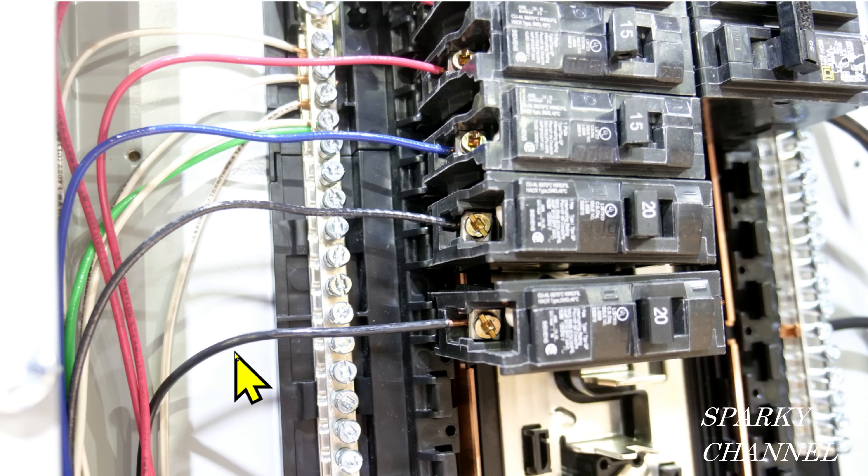Down here we have the appropriate 12 gauge wire going to the 20 amp circuit breaker, but there's a gap showing copper. You can see how the others are correctly installed with not much copper showing, but this one has quite a bit of copper showing — that's unprofessional work. Additionally, this circuit breaker appears to be rather loose; check to make sure it's installed properly. The one serious code violation here is the 14 gauge wire going to a 20 amp circuit breaker.